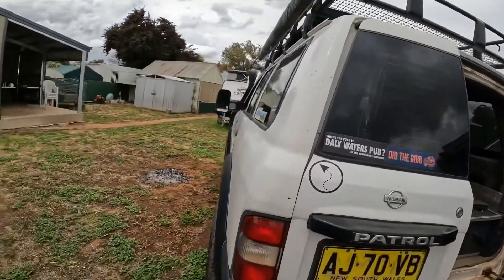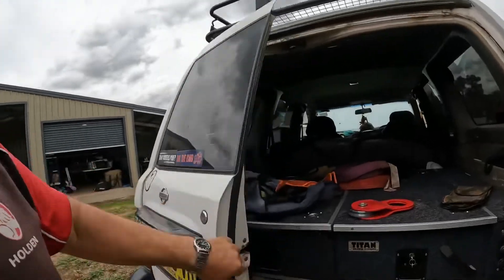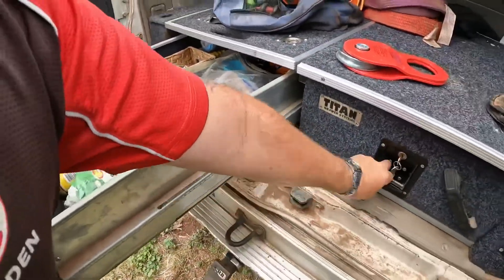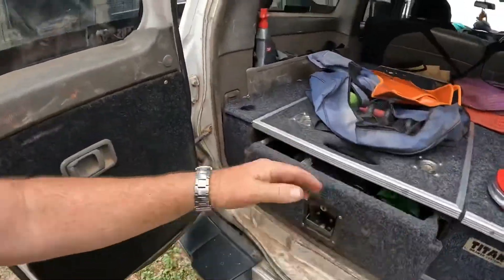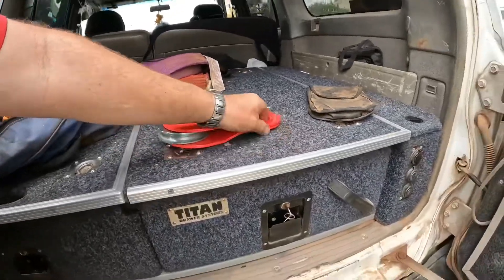Got a roof rack on top, and a solar panel up there — not real happy with the solar panel, going to replace it one day. Tighten drawers in the back — bang for buck, you can't go past them. Got some spare parts, tools, compressor bits and pieces in the drawers. Recovery kit is Kings or Hercules brand. Just had a job the other day — brother-in-law got his semi stuck out the front of his house, used the winch to pull him out, worked a treat.